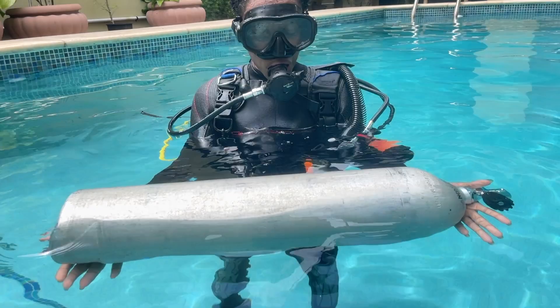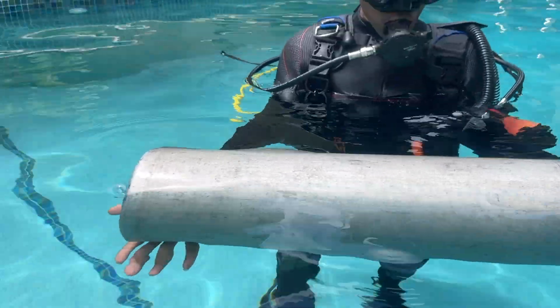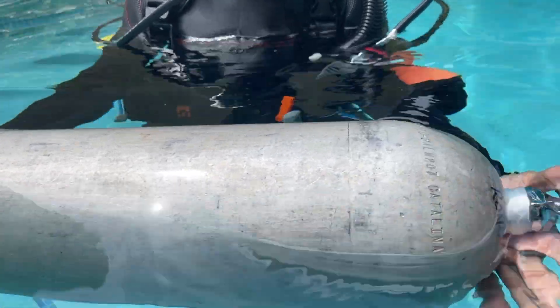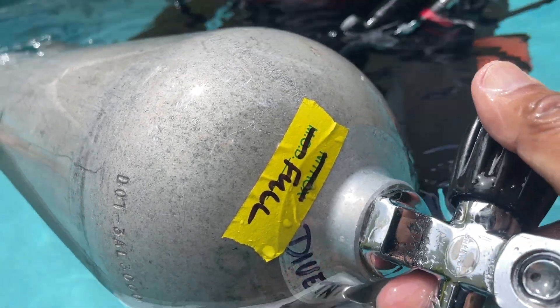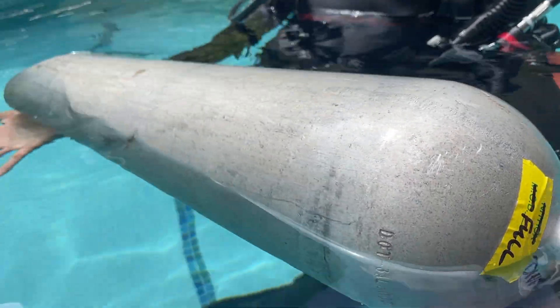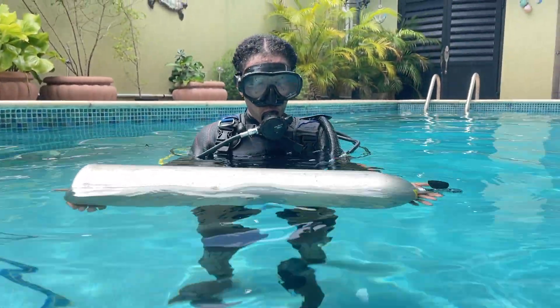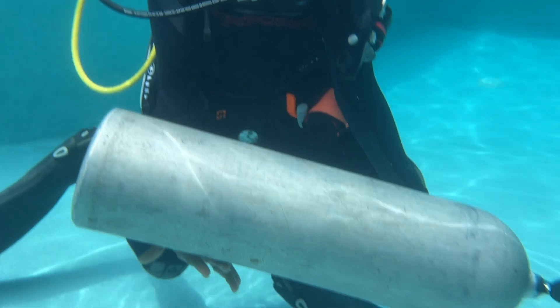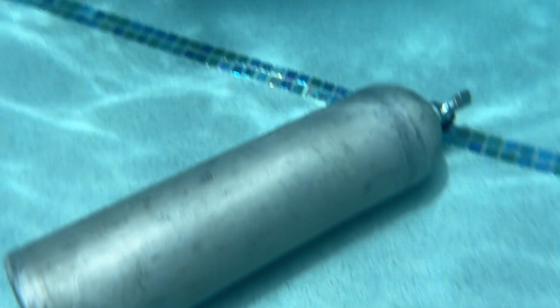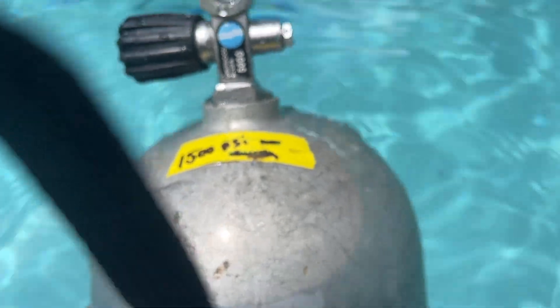Erlin, this tank you have is an 80 cubic foot aluminum alloy tank, and this tank is full — I checked the psi. Let's see what will happen: is it going to float or sink when you let go? Catch it if it sinks. Here you see that in fresh water, a full aluminum alloy scuba tank is negatively buoyant.